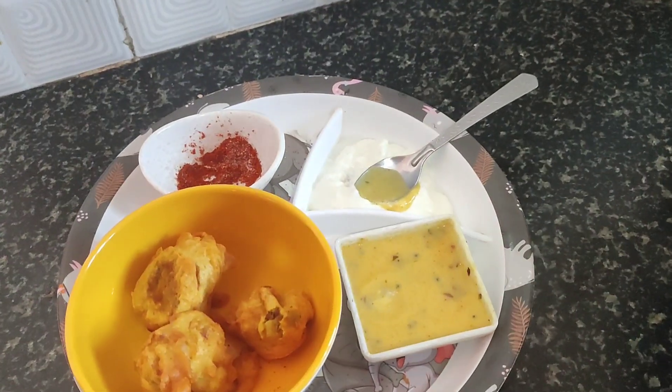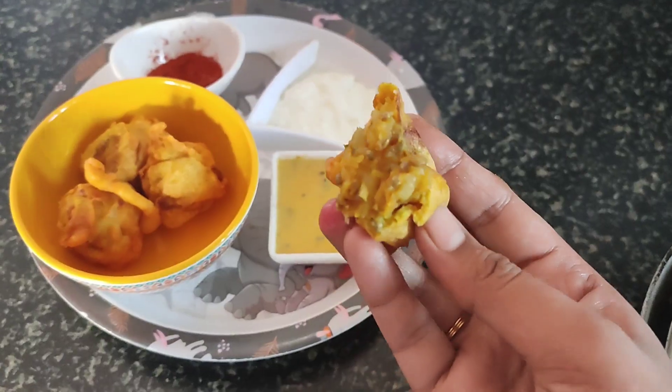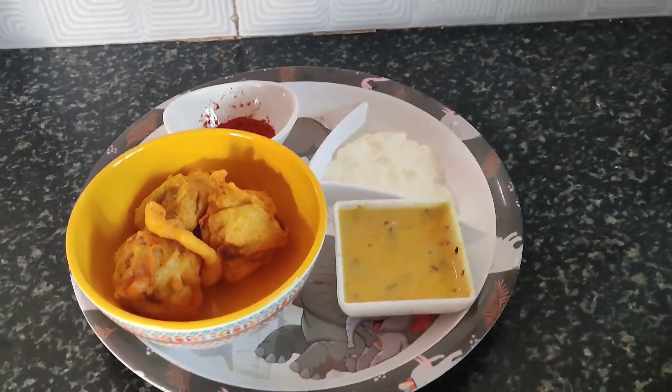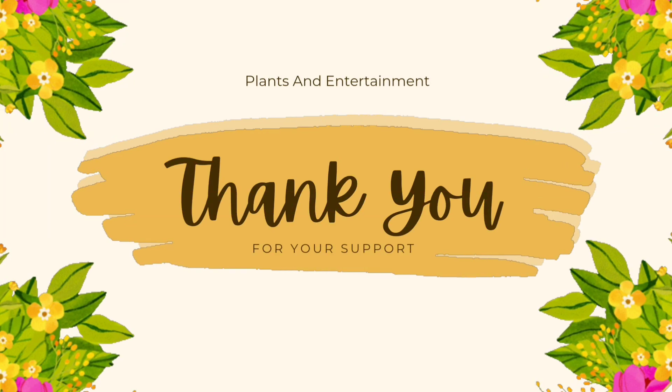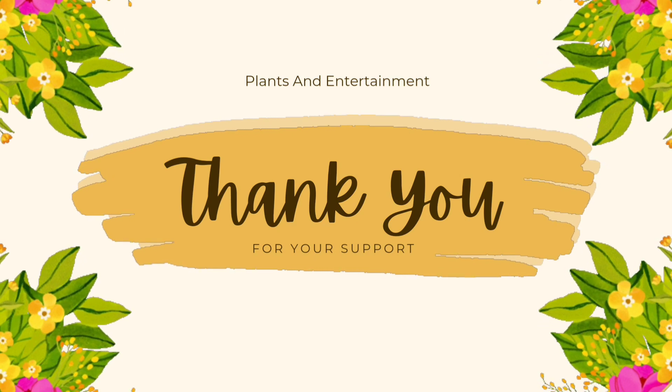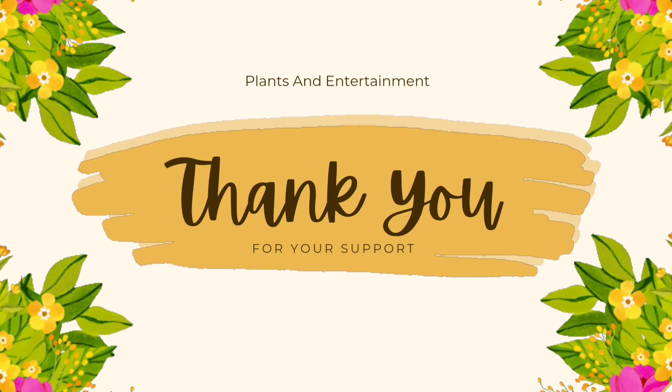I hope this video was good guys. Don't forget to like, share, and subscribe to my channel. Keep watching videos — thank you!